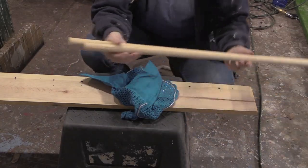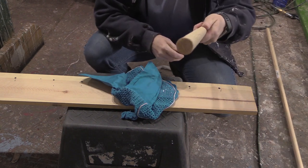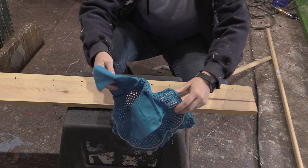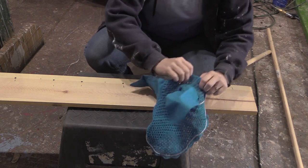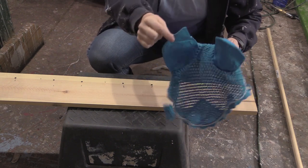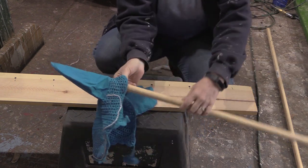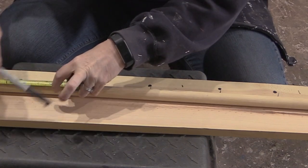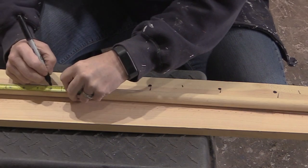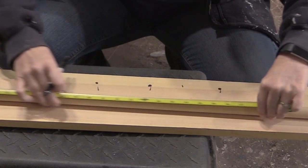For the ear holders on this ear bonnet rack, I'm using three-quarter inch dowels. These were dowels I happened to have for another project that I never made, so they were perfect for this. By putting the ear bonnet on one of the dowels it made it easy to determine that I wanted to make the dowels about eight inches long. So I just took my measuring tape and measured off eight inches on each of the wooden dowels.